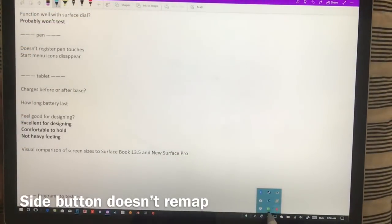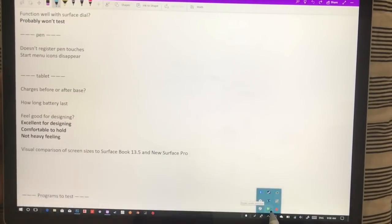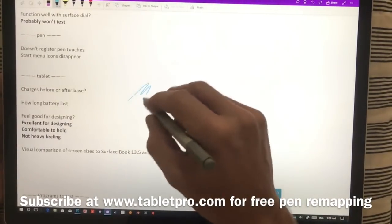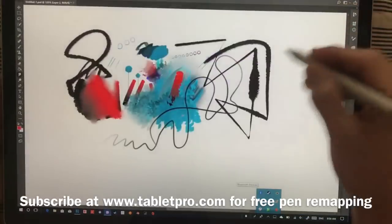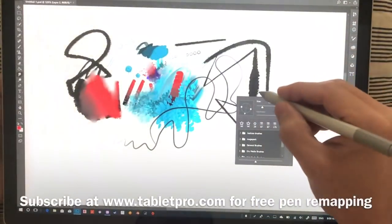I have the eraser set to undo — this is hover undo solo, inside the community assets for Tablet Pro at tabletpro.com. Essentially in any program you can just undo, which is pretty cool. And if you want to right-click, you just tap and hold and you still have right-click functionality.